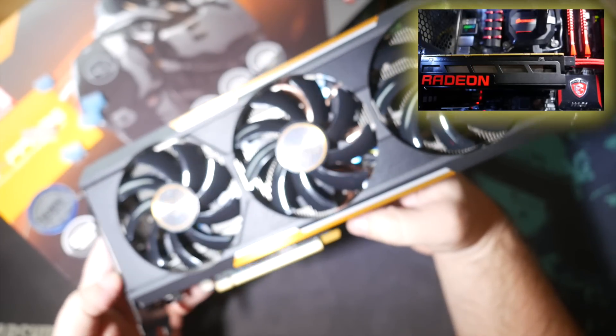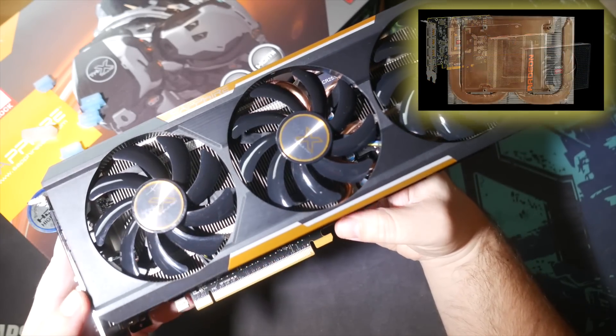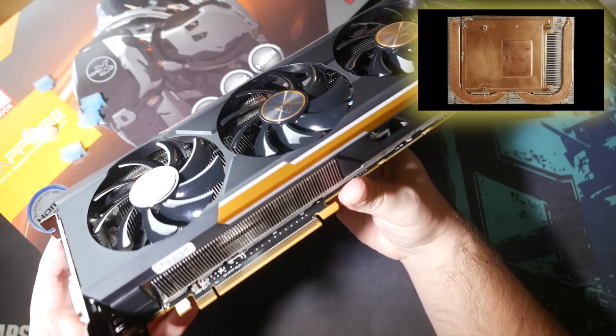Of course, it's a bit silly to directly compare the 390X to the Nano as they're made for completely different kinds of builds — but hey, a bloke's gotta cross-promote his other videos, right?